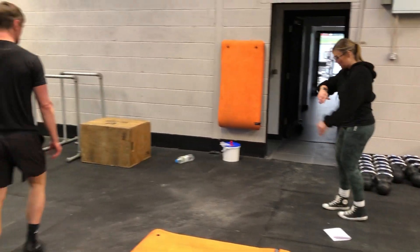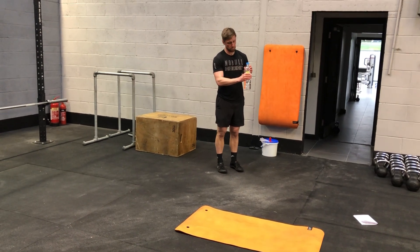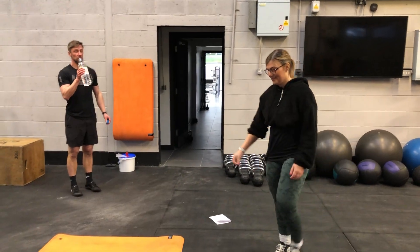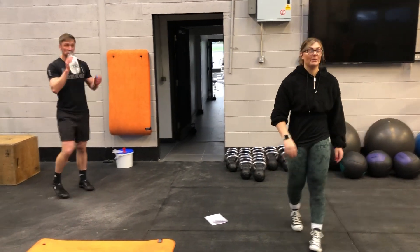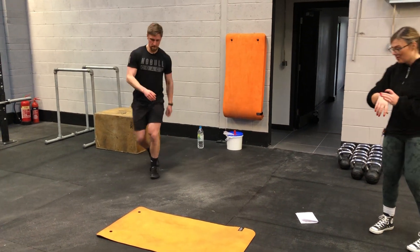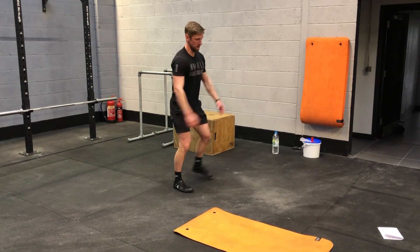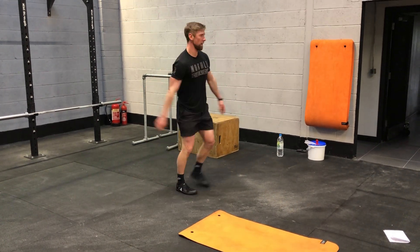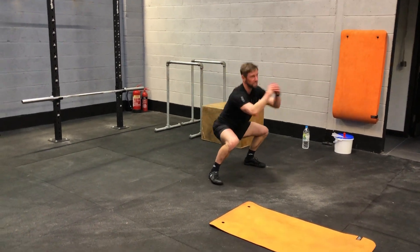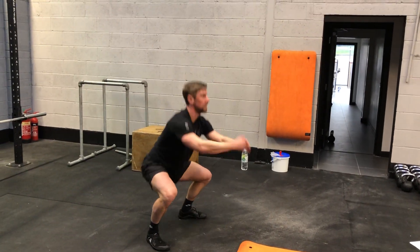Grab a quick drink of water if you need to. We're going back into lateral squats again. Get those glutes working — they'll be better now they're warmed up. Make sure you warm up before any exercise to prevent injury.